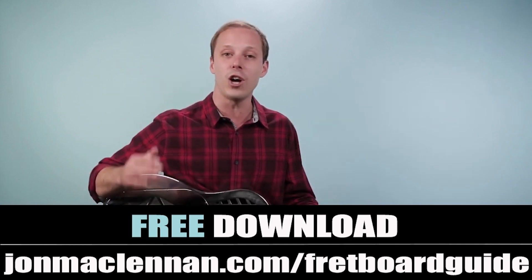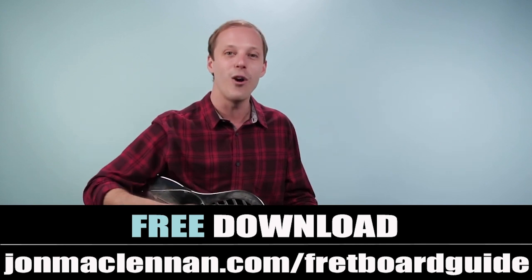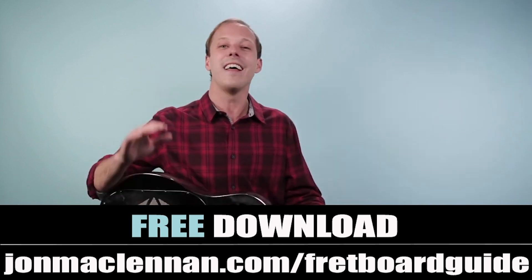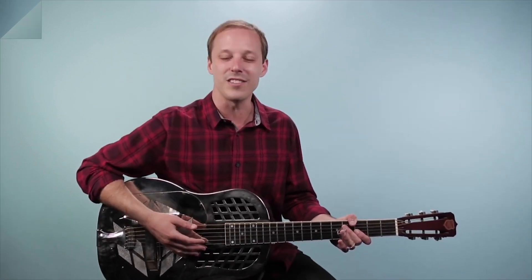All you got to do is go to johnmcclennan.com/fretboardguide, or you can just click the first link down below. Hope you enjoyed that — as always, thanks for watching and listening. Hope you have an amazing day and we'll see you in another video real soon.